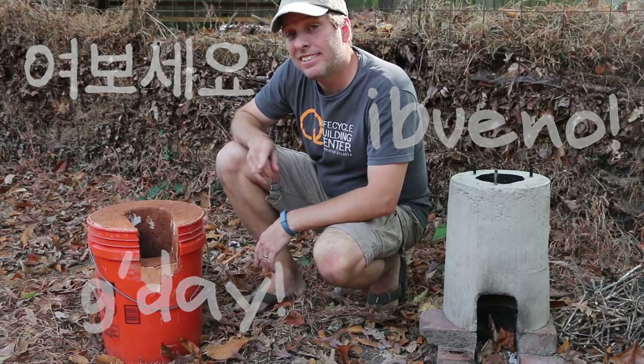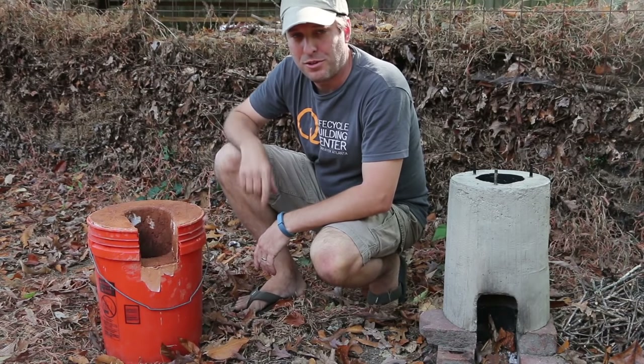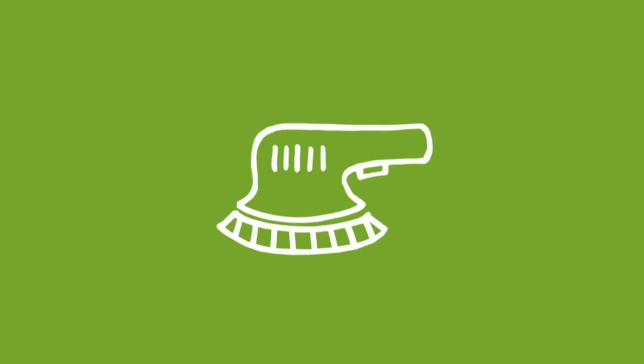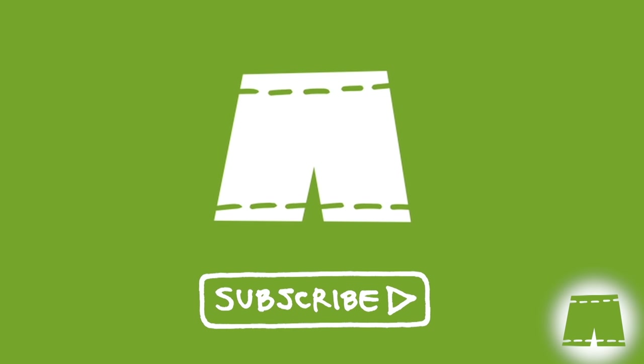Hi, it's Tom from Green Shorts, and today it's time to unbox the dirty rocket stove made out of mud. Welcome back subscribers — if you haven't joined us yet, you can do so by clicking on the Green Shorts icon that's going to appear in the bottom right-hand corner of the screen throughout the video.